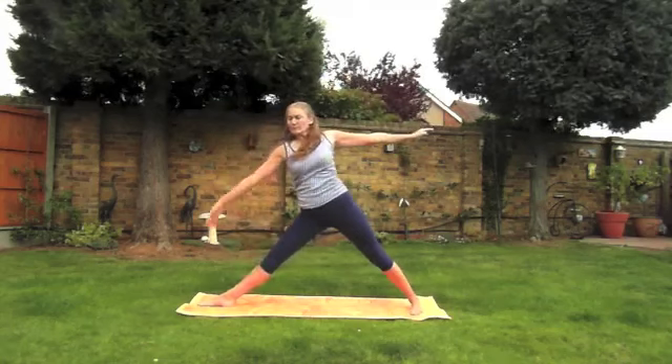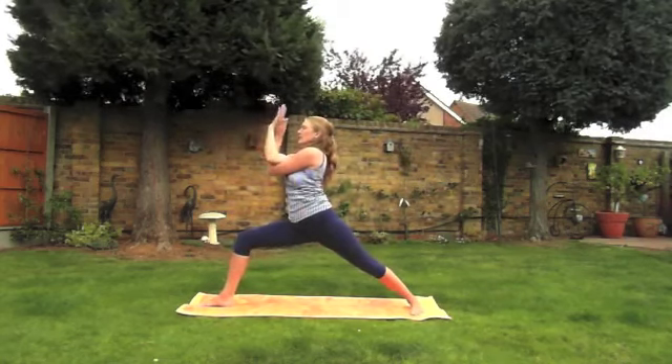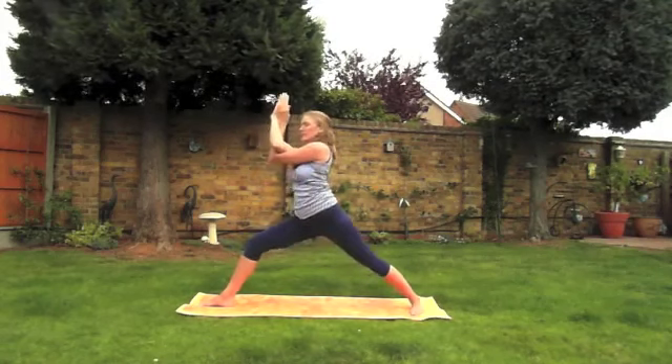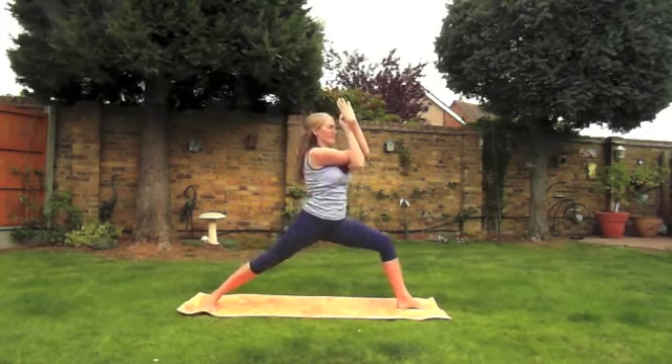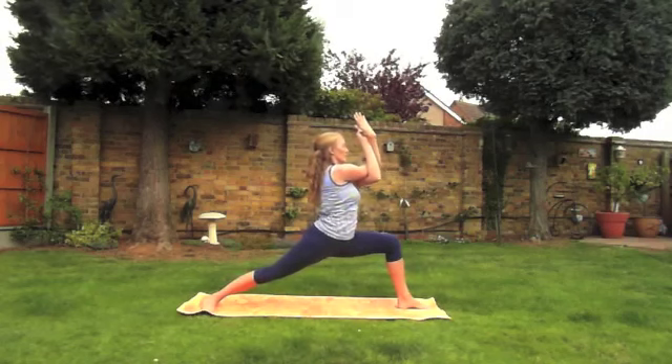Inhale coming back up. Exhale, re-bending the knee, wrapping the arms into eagle arm. Take a breath in. Exhale, come all the way to the other side. Inhale when you're ready.